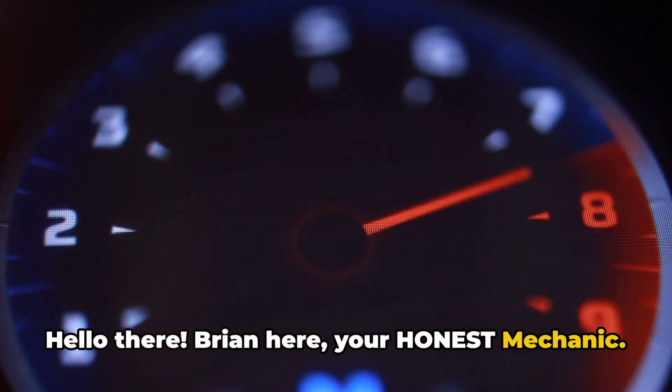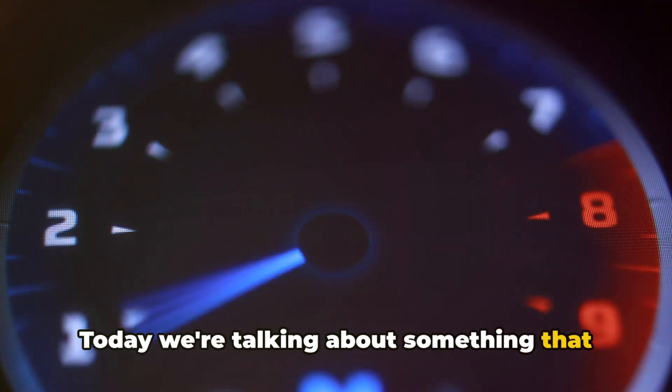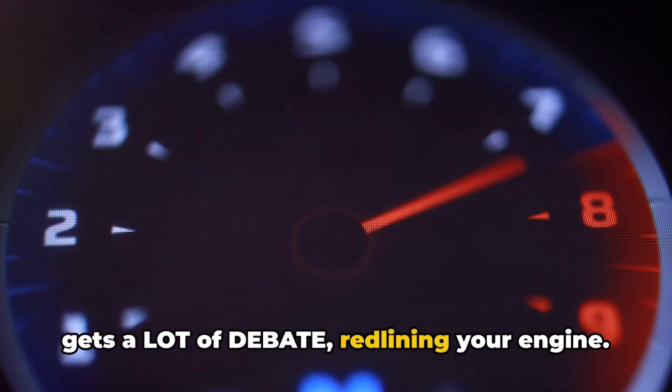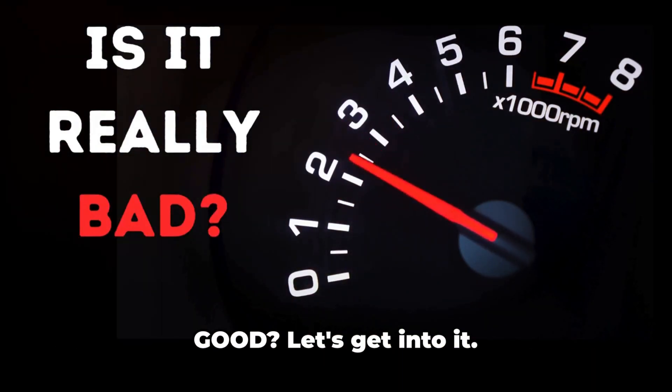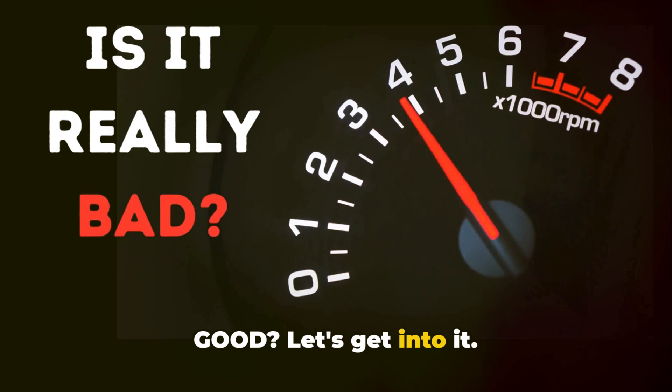Hello there, Brian here, your honest mechanic. Today we're talking about something that gets a lot of debate — redlining your engine. Is it actually bad, or could it sometimes be good? Let's get into it.